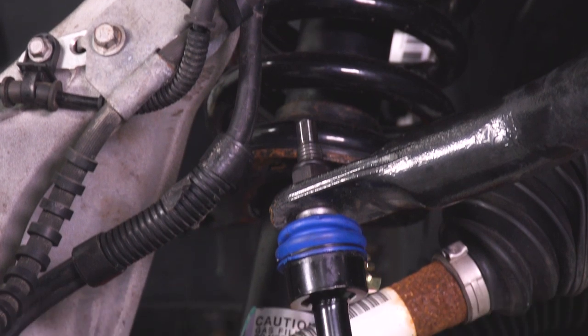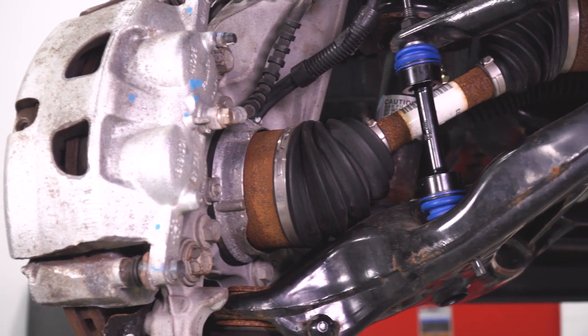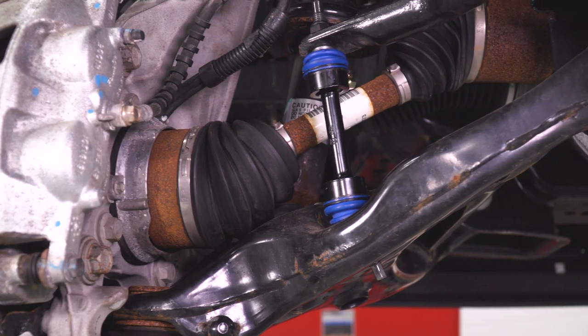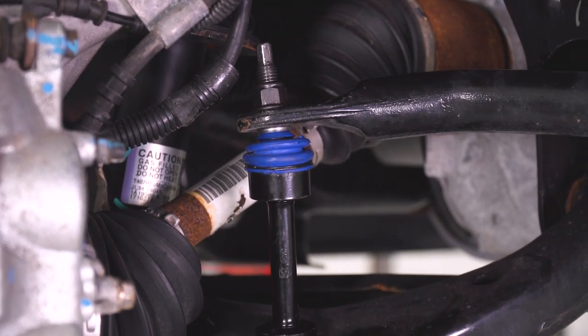And here's where we start to get into the improvements with our new OPR end link. First off, those ball joints on our new end link are gonna have grease fittings on there. So if for any reason they do start to lose grease, you're gonna add some more with the Zerk fittings and keep them nice and lubricated, which in theory should extend the life a little bit longer than the factory end link would last. That little bit of extra durability, that little bit of peace of mind is nice.